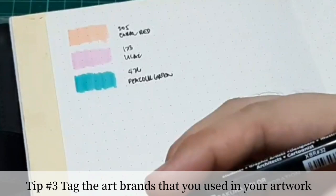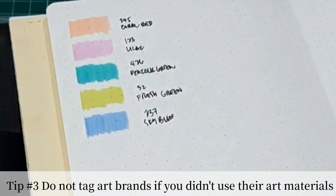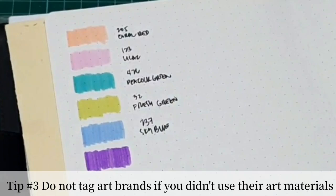Tip number three: tag the art brands of the materials that you use in your artworks. Be truthful about the art materials you use. Make sure that you don't do spam tagging, especially if you don't use their art brands.